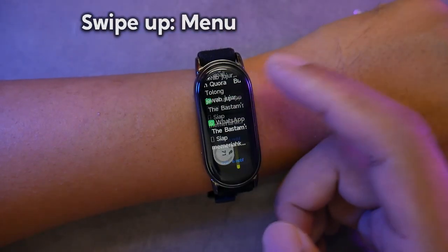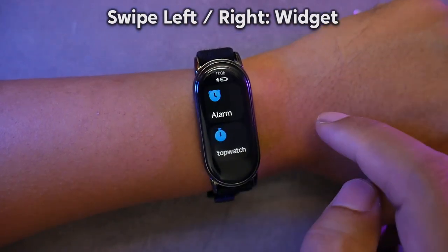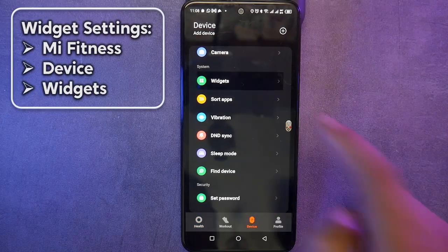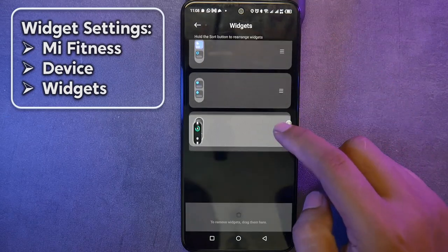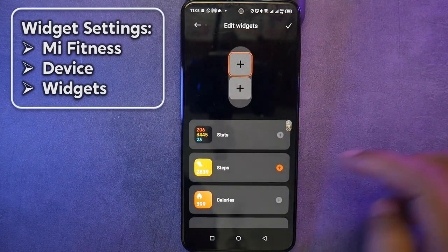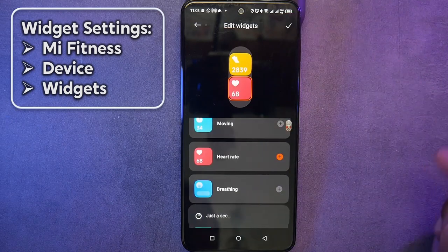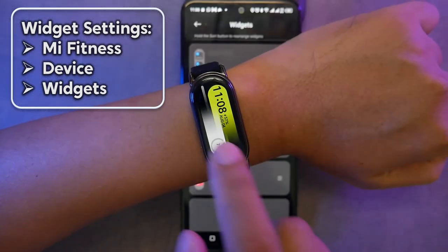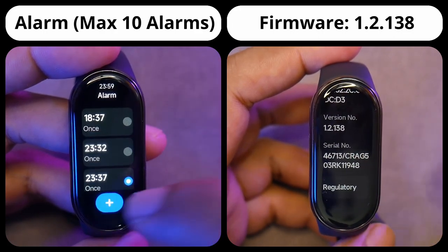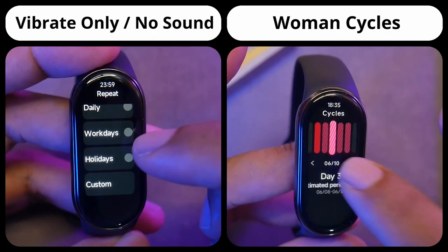Here are the other features of the Mi Band 8, and let's discuss the pros and cons. The advantages for me are the premium-looking design, good quality display, wide variety of strap options, and the glossy body color makes it versatile for matching different strap colors. For sport features, although it doesn't have built-in GPS, it's very easy to connect to phone GPS, and the pebble mode could be the main reason for people to buy the Mi Band 8. As for drawbacks, the main issue lies with the firmware, as the global version is not yet available — leading to the absence of quick reply, inability to sync with Google Calendar, and a relatively limited number of watch faces compared to the Mi Band 7.